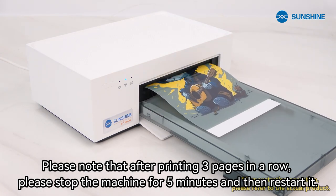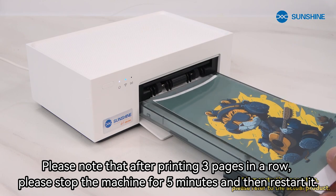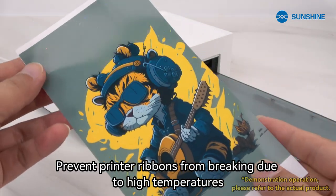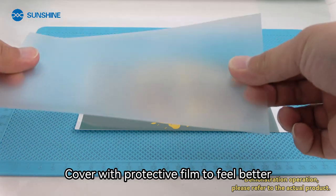Please note that after printing three pages in a row, stop the machine for five minutes and then restart it. This prevents printer ribbons from breaking due to high temperatures. Cover with protective film for a better feel.